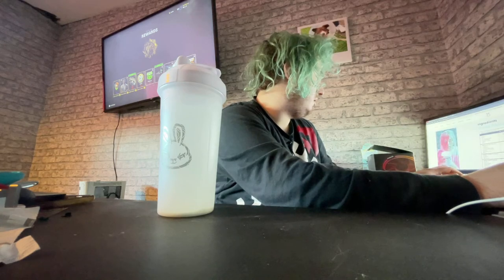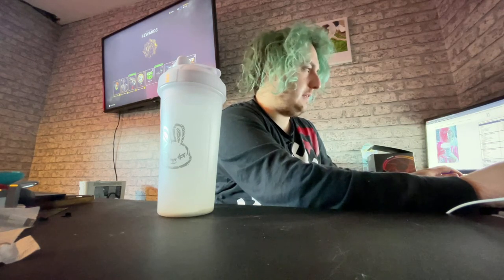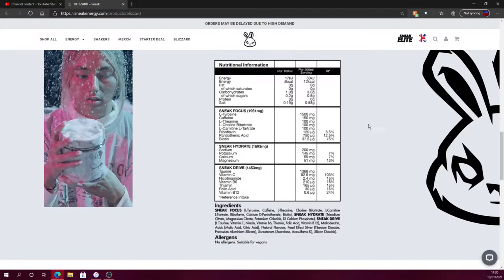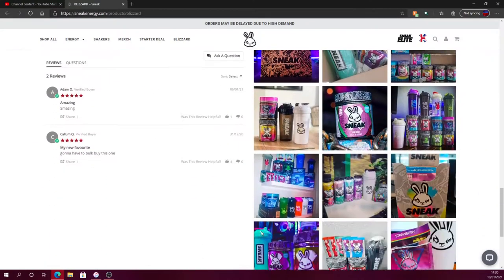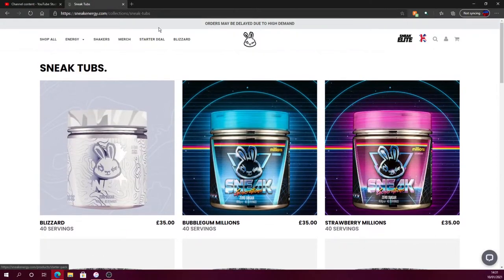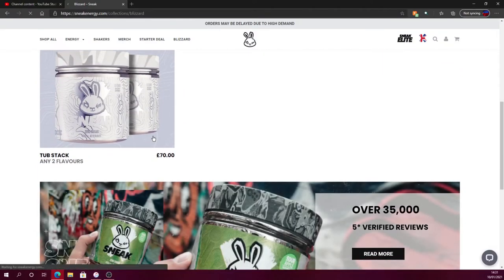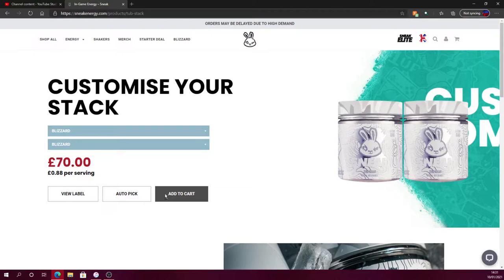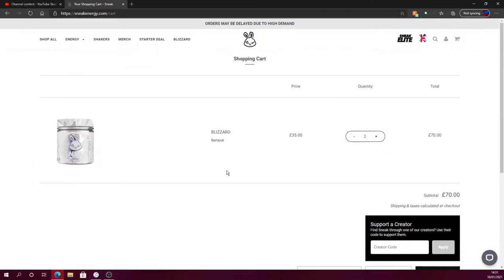They do have it in stock guys. I can show you all the ingredients and stuff if that helps. Mine was delayed by a day even though I ordered it for next day delivery. If you go to the tubs section, they do a double tub - they had it on release day anyway. Hoodies are sold out but you can buy two tubs, so if I like it I'm probably gonna buy two tubs of Blizzard. I'm gonna be tight on money but yolo.